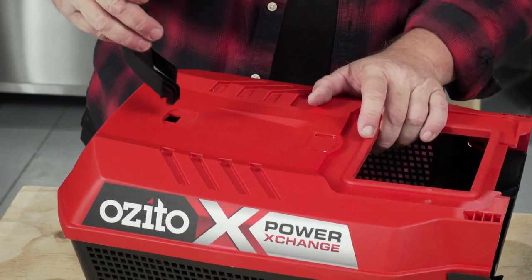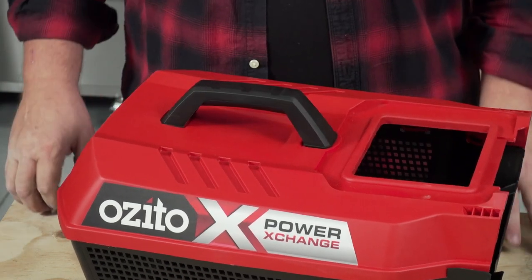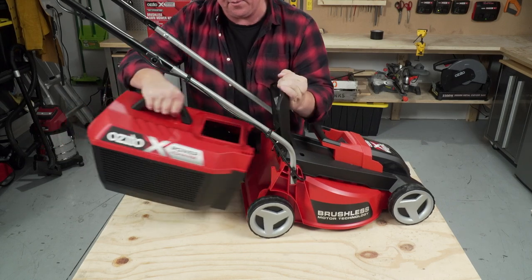Grab your handle — it'll only go in one way. Leverage it in like that, rock it down, push down, and it'll pop in. Now you've got your catcher assembled, ready to fit to the back of the mower.